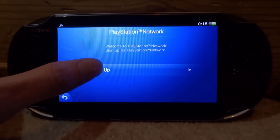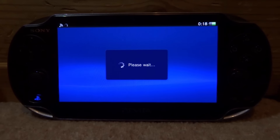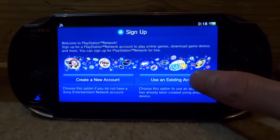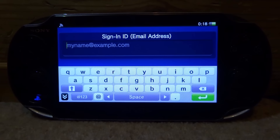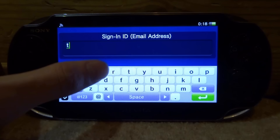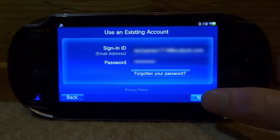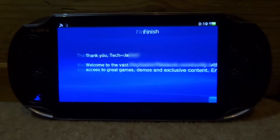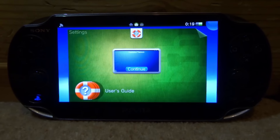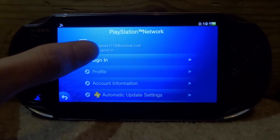Now we can sign into our PlayStation Network account. Tap on it and click Sign Up or use an existing account. You must have an account on your device for this to work. Put in your email and password, then tap Next. It will say please wait, then show your name and welcome you to PlayStation Network — just tap OK.